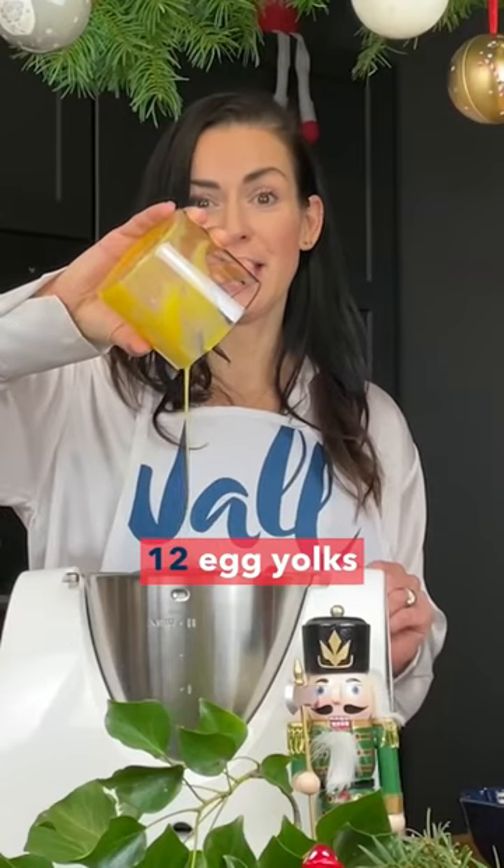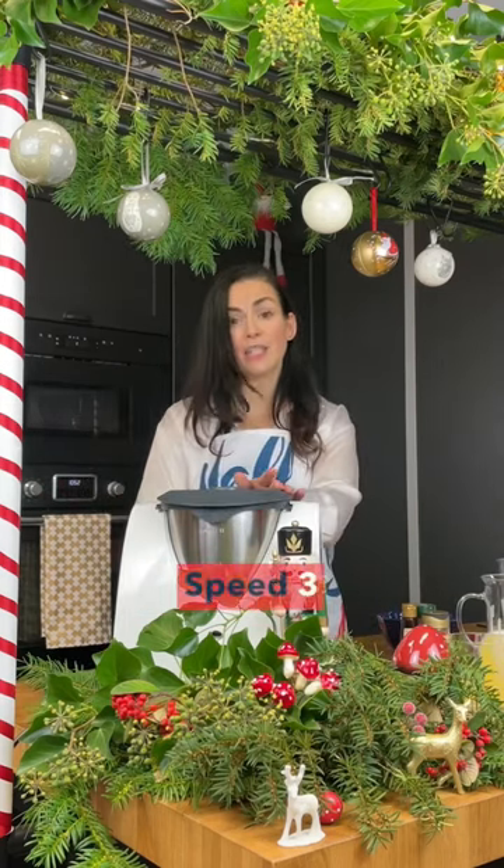We add 12 eggs and one cup of sugar, or half a cup of stevia. Mix that for 45 seconds at speed number three.